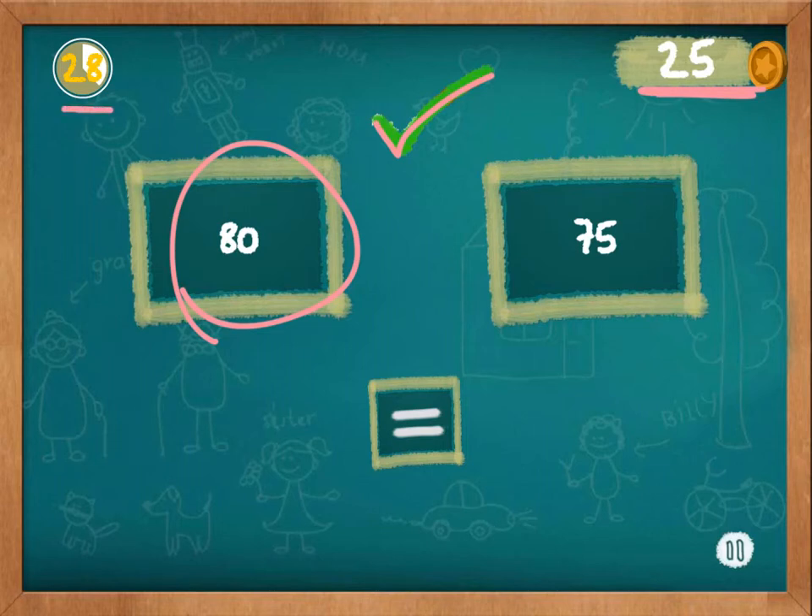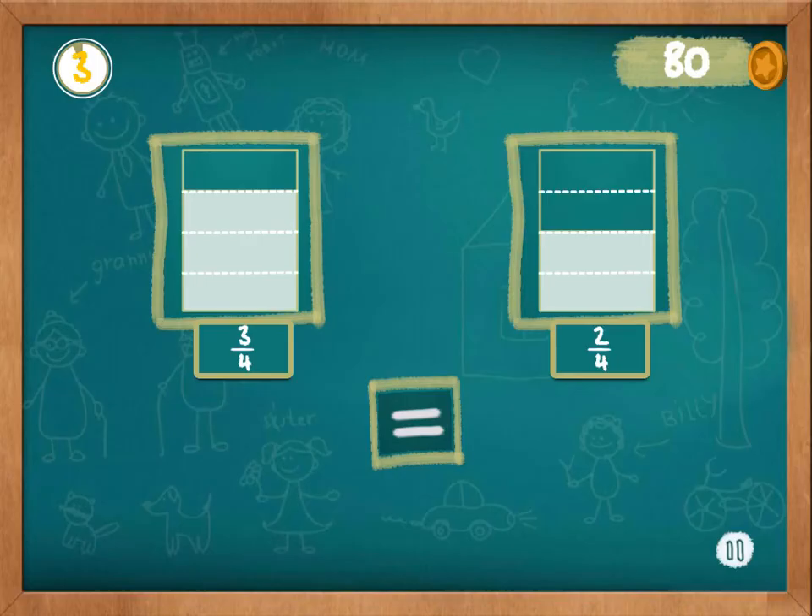However, in this one there's a time limit, so you want to get through as many problems as you can before the time runs out. Just like in the previous games, the further you get along in the levels, they get harder. Instead of being whole numbers, these questions have fractions. They also give you a picture so you can visually see which one is greater. Since they both have the same denominator, you can see that whichever one has the greater numerator is larger. So in this case, 3 fourths is larger than 2 fourths.